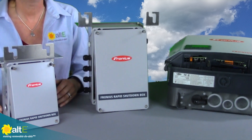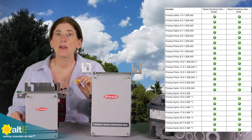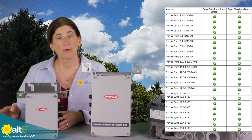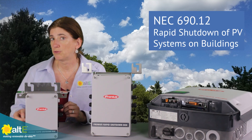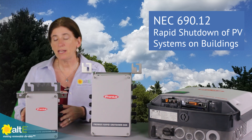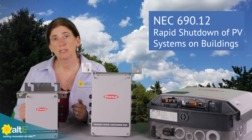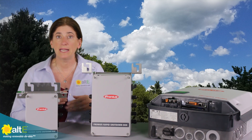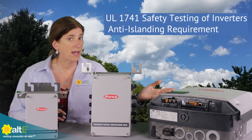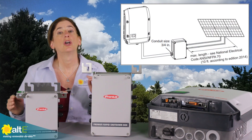What they do is they will communicate from your Fronius inverter, and they will get a signal from the inverter when the inverter shuts off to shut down the solar array. National Electric Code 2014 and later requires that you have a way to remotely and quickly shut down the output of your solar array to protect firefighters responding to a fire. When the firefighters arrive, they shut off power to the house, which automatically shuts off your grid-tied inverter, which sends a signal to the Rapid Shutdown boxes to shut down.